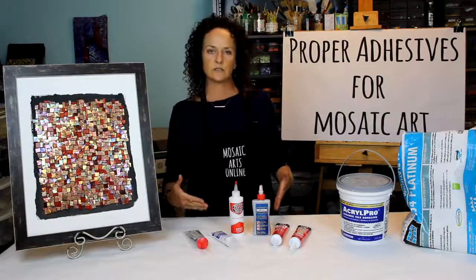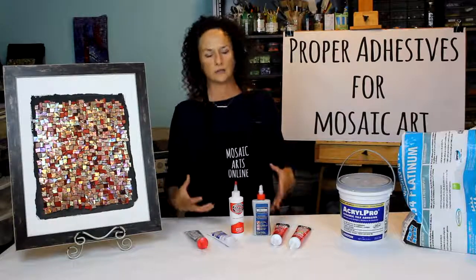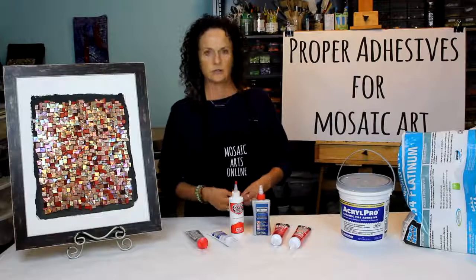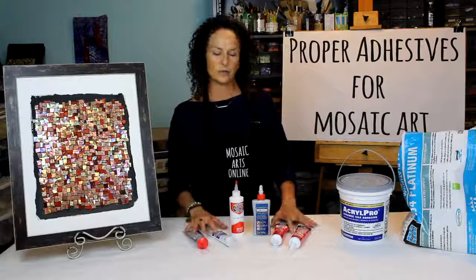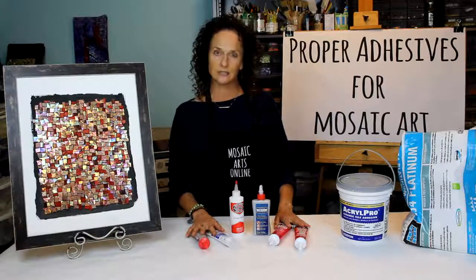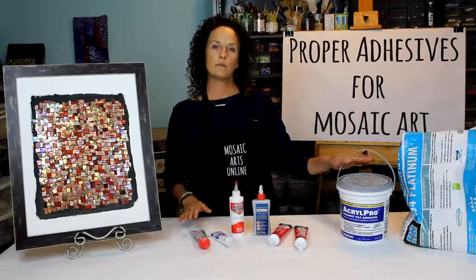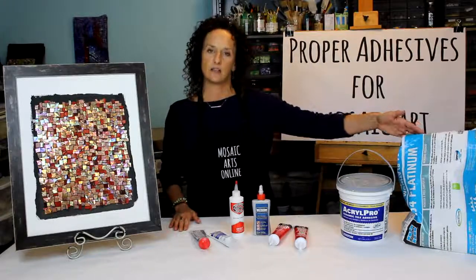I have over 20 years of experience as a mosaic artist and I would love to share with you the best ones that can work. So starting with Weld Bond, then we'll move on to matte glue. We'll cover three other silicone-like glues that are actually sealants or adhesives. And then we'll move on to mastic and three different types of thinset.